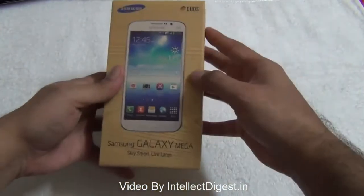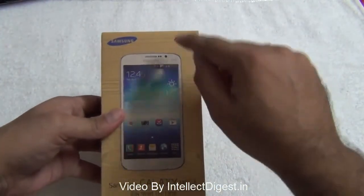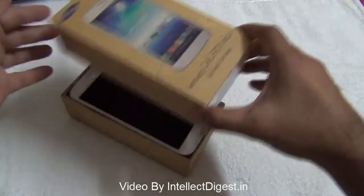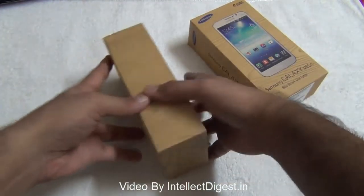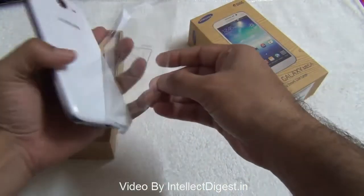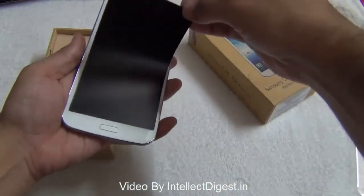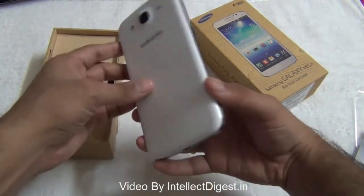This is a Samsung Galaxy Mega large screen phone. Duos branding on the box — Duos means it's a dual SIM device. The Mega branding is used on two devices: the Mega 5.8 and Mega 6.3, and this one is the Mega 5.8. This one is white in color. There are some stickers on the front as well as back, and the first thing we get in the box is the Samsung Galaxy Mega itself — here comes the shiny glossy Samsung Galaxy Mega.